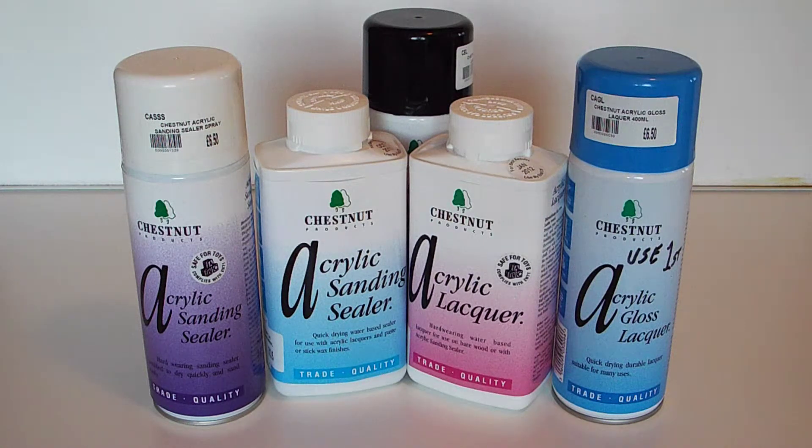What we've got in front of us at the moment is some of the acrylic finishes that are on the market. These ones are made by a company called Chestnut. I've been using Chestnut finishing products for the better part of 10 years now — very reliable, I've never had a problem with them. They're long-lasting; once you've broken the seal they tend to last a long time before you have to throw them away. We're looking at some of the acrylic finishes they've started producing fairly recently — in the last five or six years. The can ones are aerosol based.